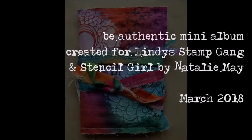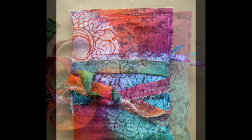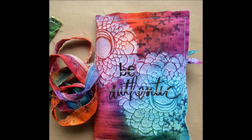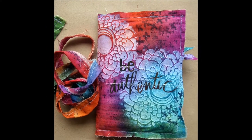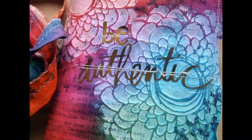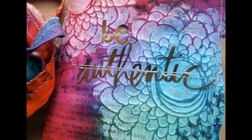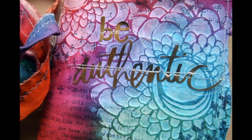Hi there, Natalie May here. Today I'll be sharing my project created for the blog hop between Lindy's Stamp Gang and Stencil Girl. I'm a huge fan of Stencil Girl products and have been part of their Stencil Club for quite a few years. I wanted to create a little mini book just showcasing some of my favorite colors with Lindy's and some of my favorite stencils from Stencil Girl.